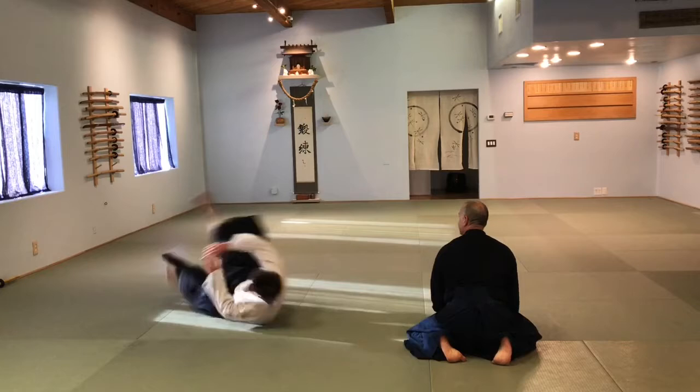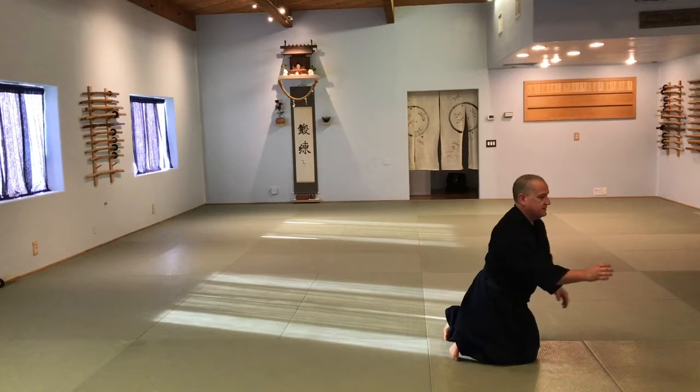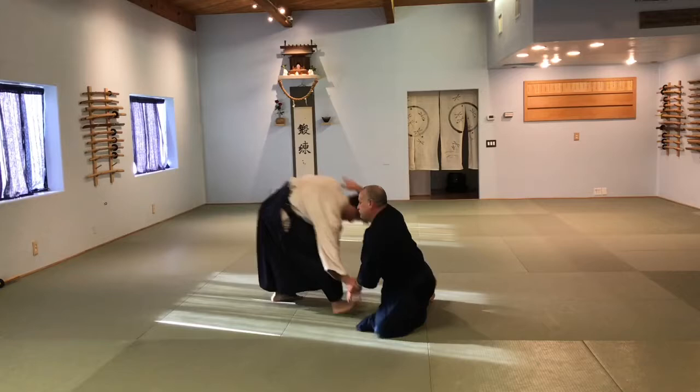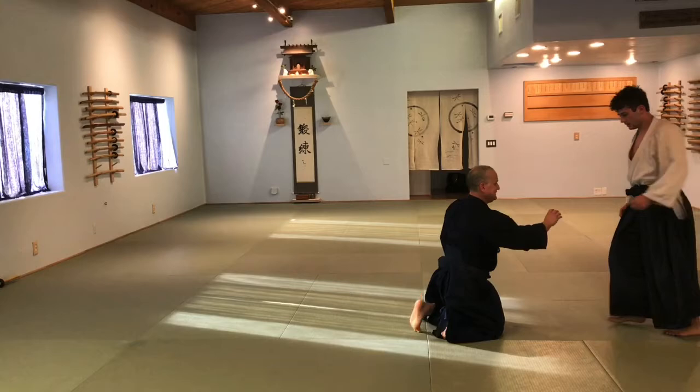So his head stays by me and that projection goes through. Do not take the whole body push. Got it? Boom. I'm not pushing the head — my hand might go in there, but it's not me pushing it. It's just a connection. Okay, let's go.